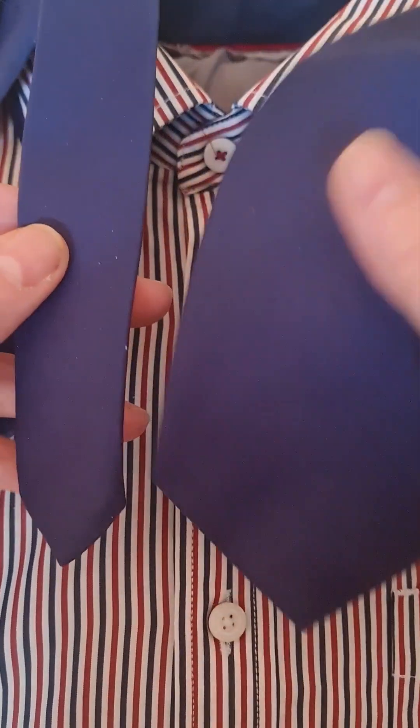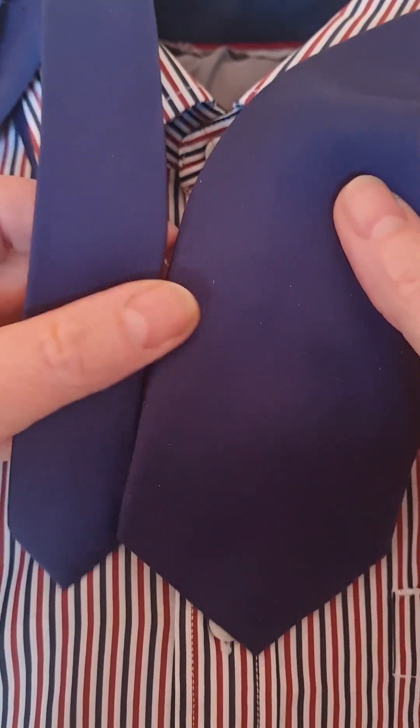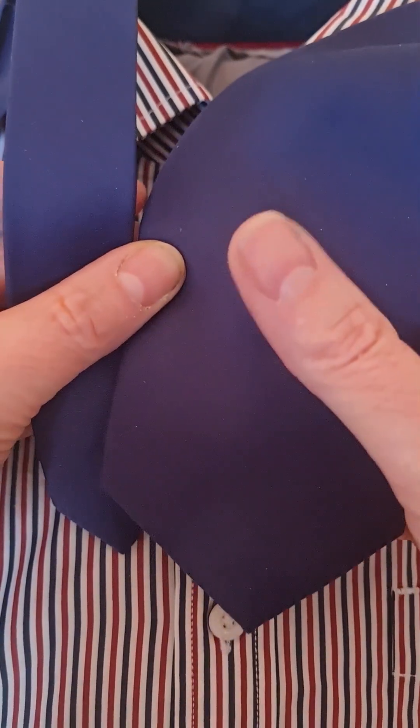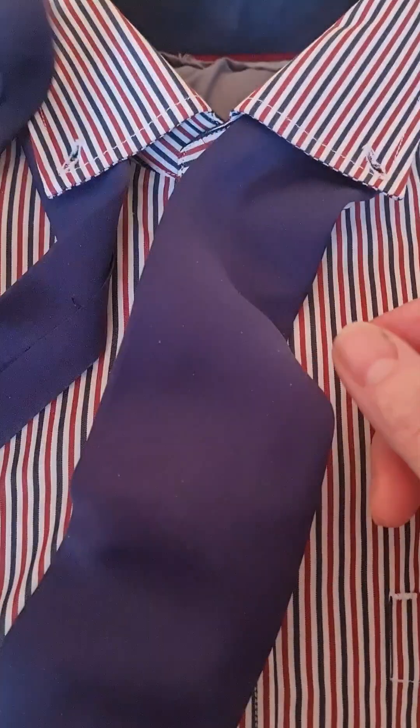So with this knot, although it looks quite complicated, technically it isn't — just a lot of twisting of the tie. We're going to start with the blade on the right-hand side, tail on the left-hand side, blade down to where you normally wear it, just above your waistline.